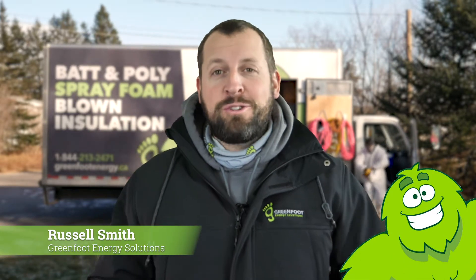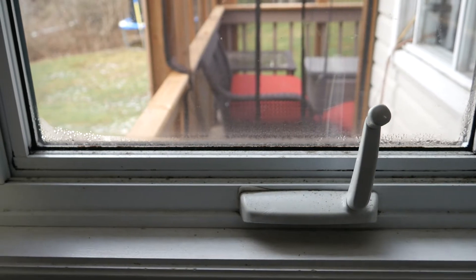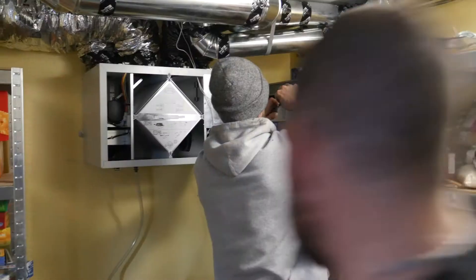Hey everyone, Russell here from Greenfoot Energy Solutions. Have you noticed any condensation on the inside of your window this winter? Just like a cold glass of your favorite beverage in the summer, moist warm air condenses to a liquid on the cold exterior of the glass. This is no big deal for a cold drink on a hot day. However, in the inside of your home, condensation can lead to mold, mildew, air quality issues and premature wood decay.